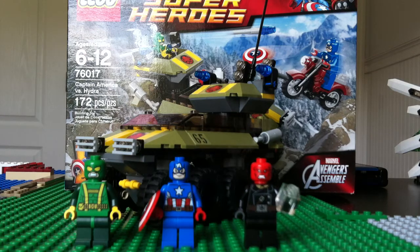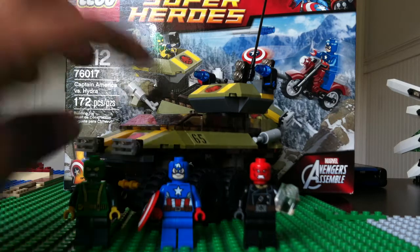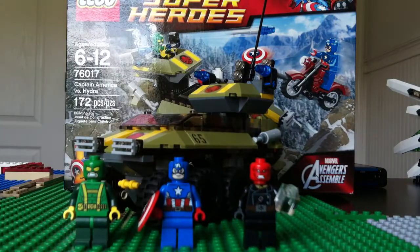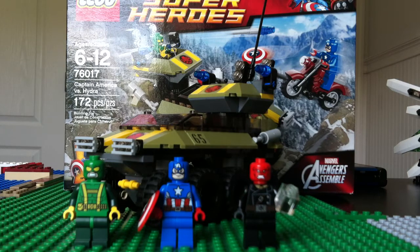So let's go ahead and get started with this review. It is the LEGO Marvel Super Heroes set 76017, ages 6-12, Captain America vs Hydra. It has 172 pieces, comes with a Hydra henchman, Captain America, and Red Skull. It does come with the Little Comic Adventure, which is just a bunch of dialogue between the Hulk Lab Smash and this set. The comic adventure could have been left out because it's really lame in my opinion.